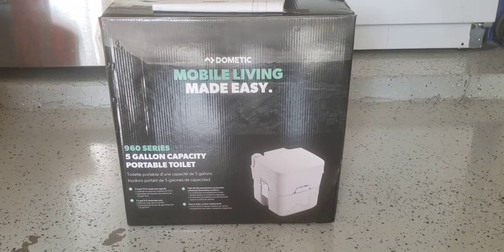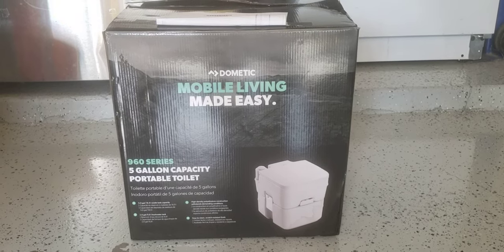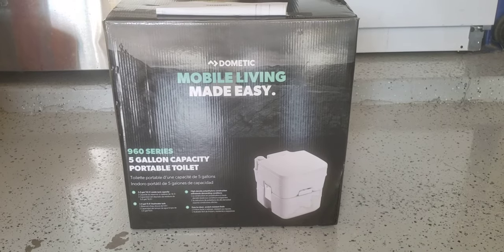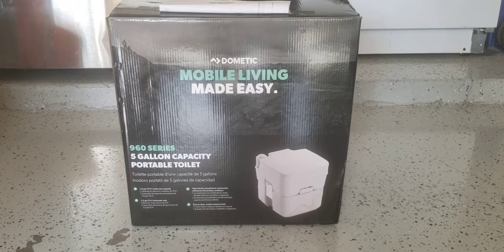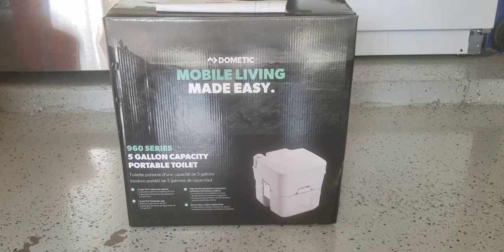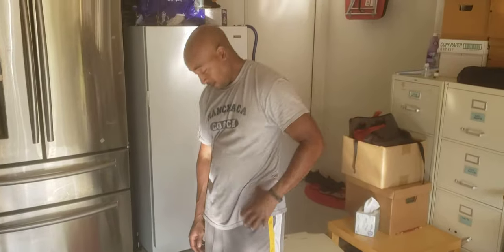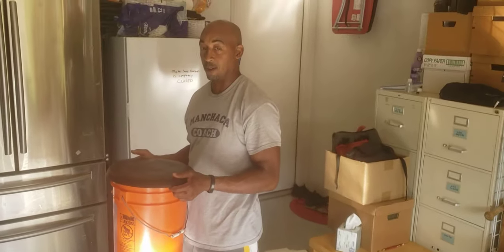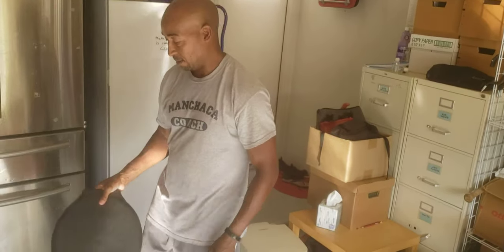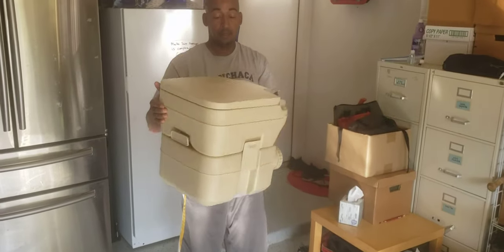This is my review and opinion on the Dometic 960 series 5-gallon capacity portable toilet that we use when we go camping. It's pretty easy to use, easy to clean, and decent price-wise — it was well worth the money. This is how we used to do it — using a bucket and a toilet seat — but we went ahead and upgraded to the Dometic portable toilet here.